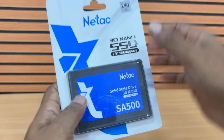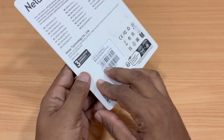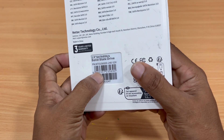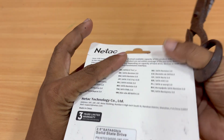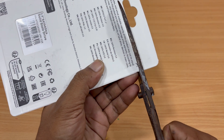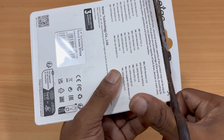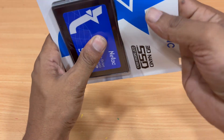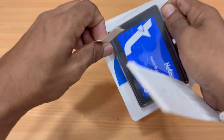Now let's take a look at the SSD I'll be using to clone the operating system. This is a SATA SSD from Netac, a brand known for producing reliable and affordable storage devices. The SSD comes with 240GB of storage, which is more than enough for most operating systems, along with essential files and applications. Before we begin the cloning process, I'm going to unbox this SSD. It comes securely packed to protect it from any physical damage during shipping. The form factor is slim and compact, perfect for laptops or desktop PCs that support SATA drives.